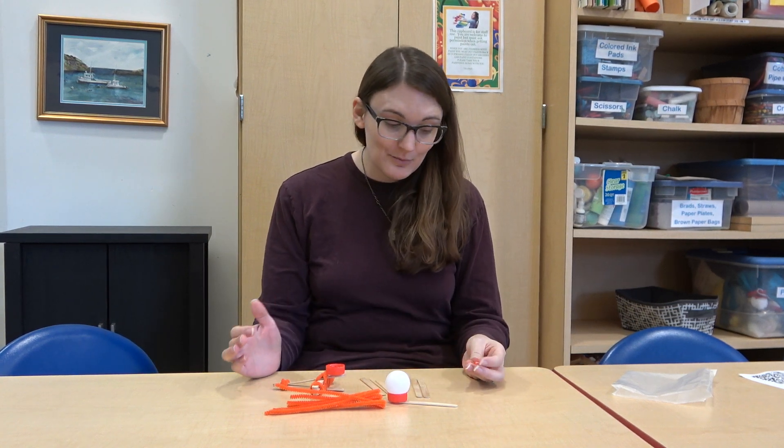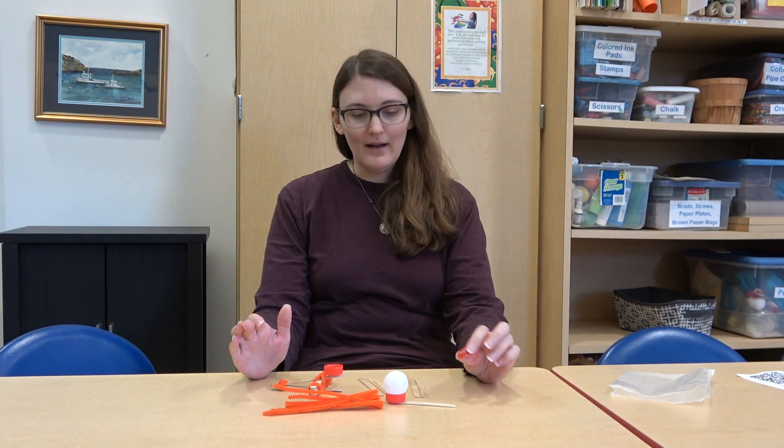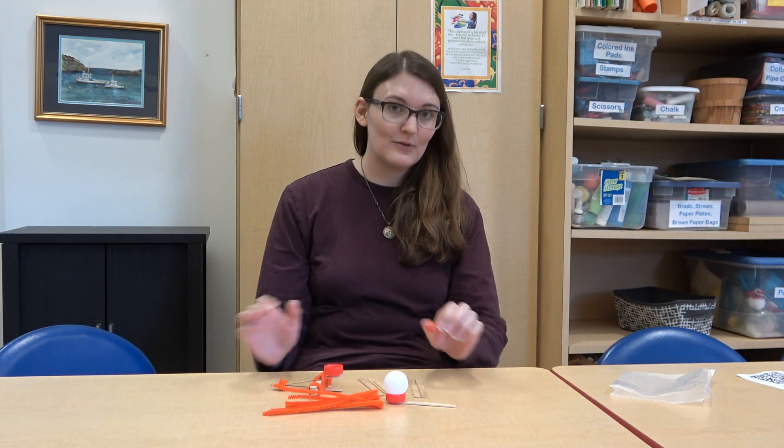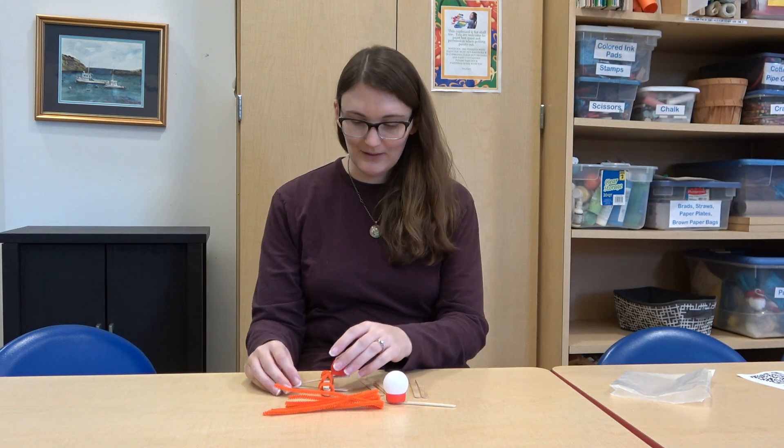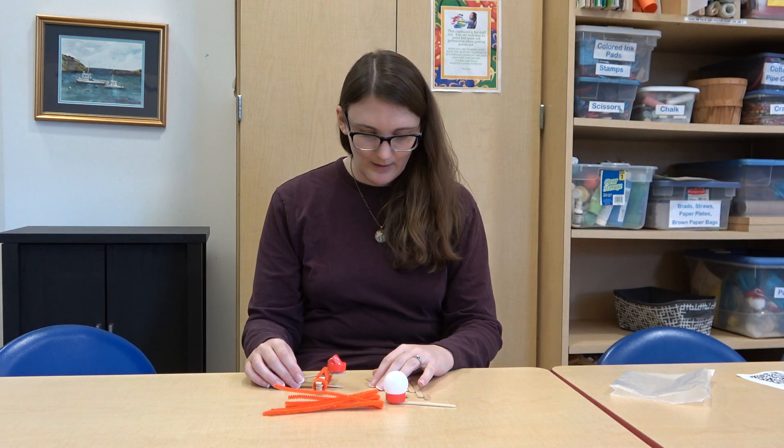We also give you a starburst as a candy projectile because it's Halloween. We wanted to give you candy pumpkins, but they're not individually wrapped. So if you want, you can go to the store and buy candy pumpkins, but we got you a starburst.